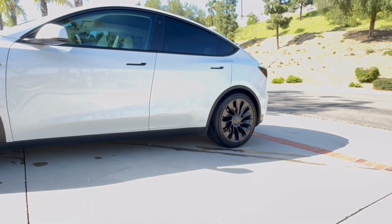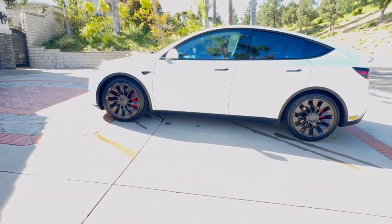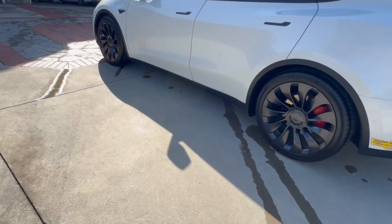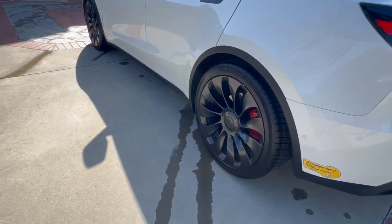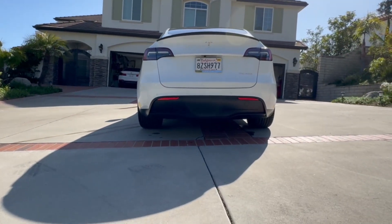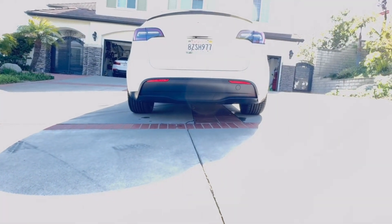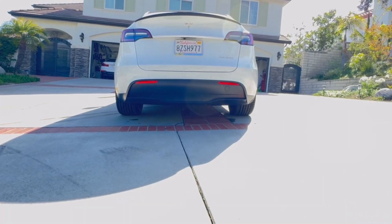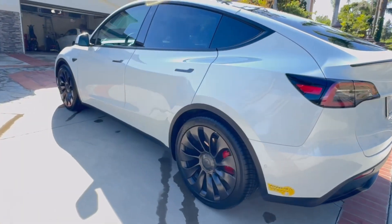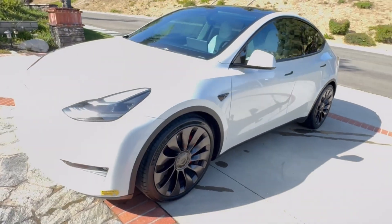YouTubers, as you look at the car, this thing looks fantastic — it looks like it should have always been here. It rides fantastic. There's no rubbing, no scraping, no bottoming out. The car is actually quieter than before with these tires. It was a win-win-win all the way down the line. I highly recommend you do it if you have a Model Y Performance. If you have a regular Model Y, this video really isn't for you — it's for people with the Performance, because that's what we have. If you like the video, like the video. We'll see you next time.